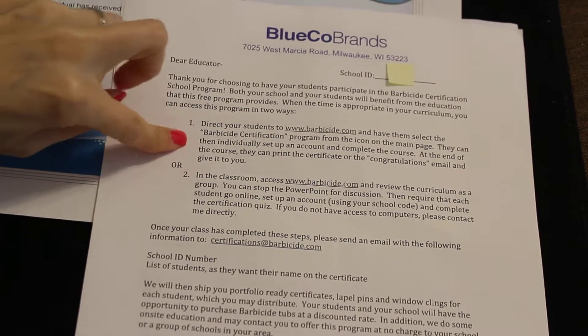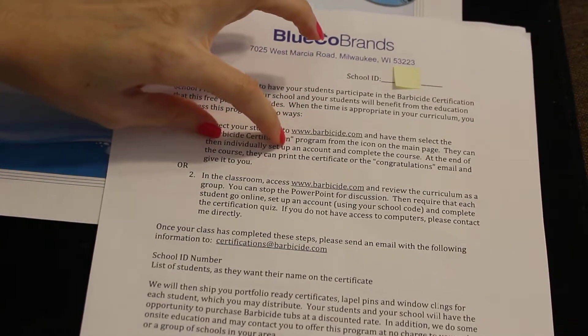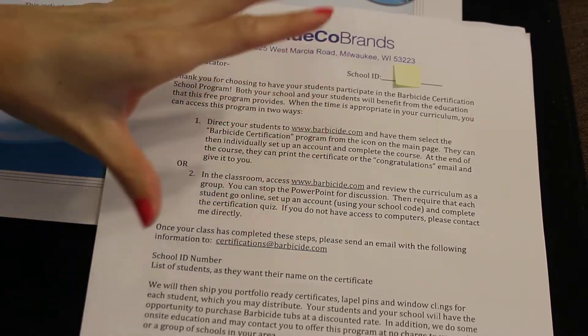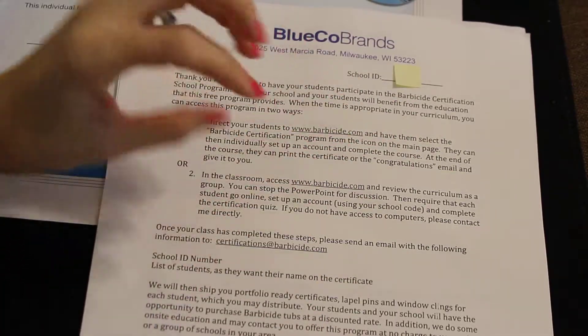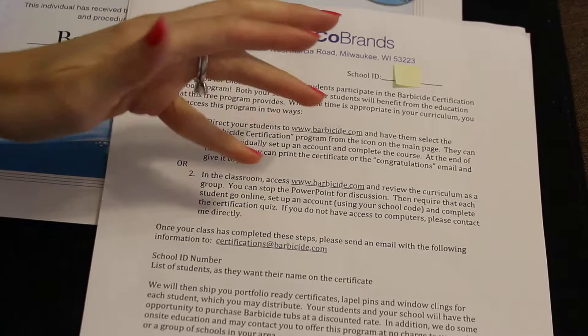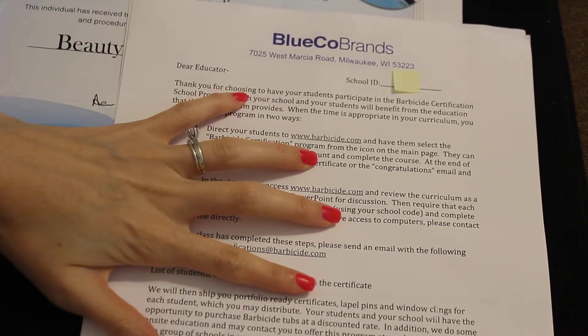You have two options. One option is you can go to Barbicide.com, select the Barbicide Certification Program from the main page, and go ahead and do it as a whole group. If you do it as a whole group, the students have to go individually and make their account, take the test, and then they get an email saying that they passed.